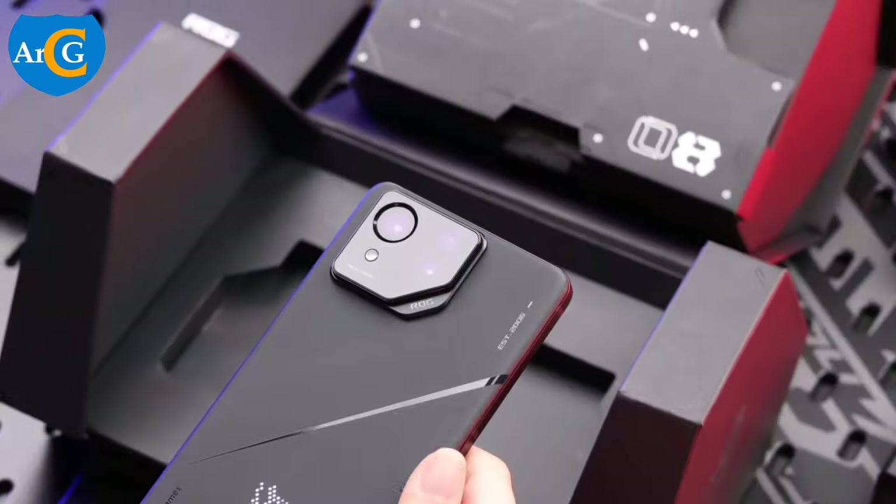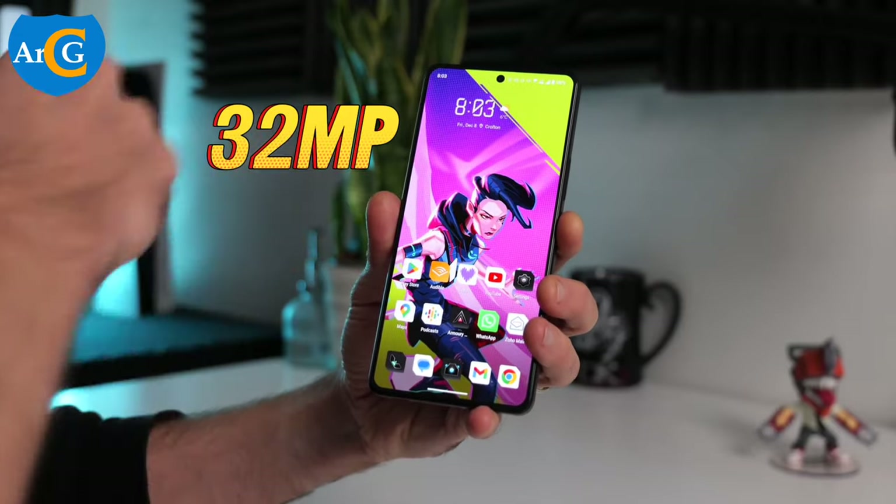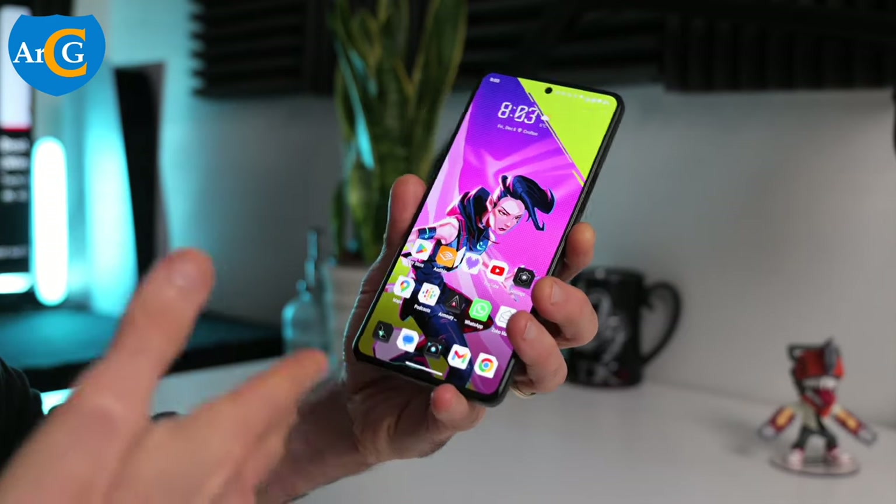The front has a 32 megapixels selfie camera and can record Full HD videos.